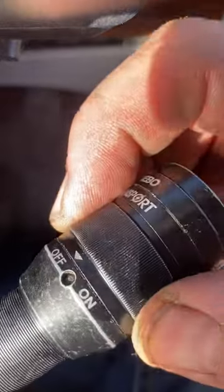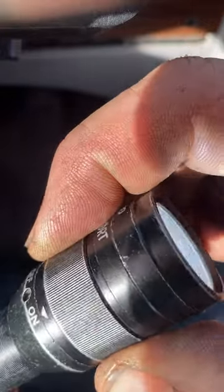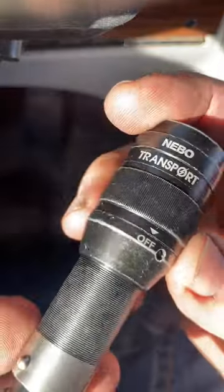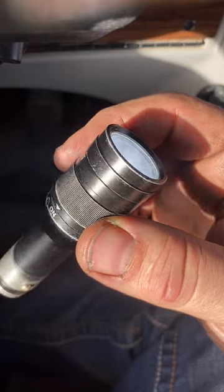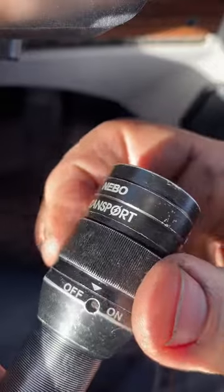Except that you can accidentally turn it off — you can accidentally turn it on pretty easily. A lot of times I have that briefcase bag where I throw all my stuff in when I'm jumping between trucks. Sometimes I throw it in that bag and it gets turned on accidentally. I look down at my bag and think, why is my bag lit up? And the reason is the Nebo Transport has been accidentally turned on.